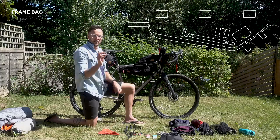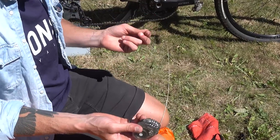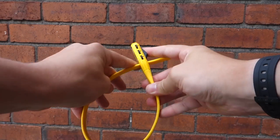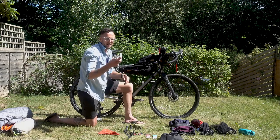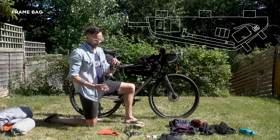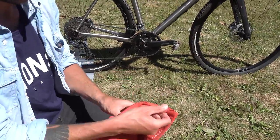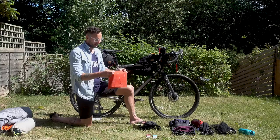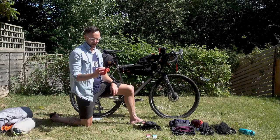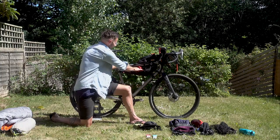I take a small lock — any bike thief worth their salt could cut it easily, but it's more for peace of mind when popping into a shop quickly. For electronics I have a USB chargeable battery pack, charging cables, and headphones for solo trips when I want some music. Depending on the weather I'll also throw a buff in the frame bag — handy for keeping warm or as a sweat wipe, and it also helps dampen down rattling from the smaller items.